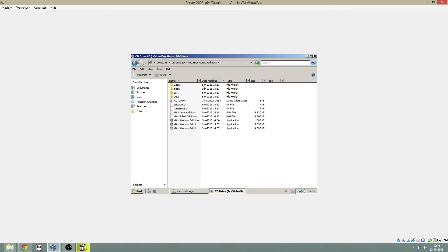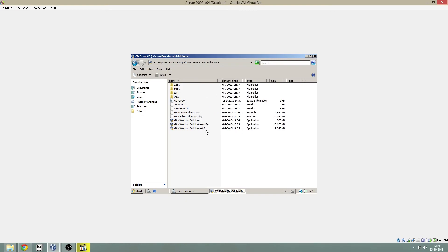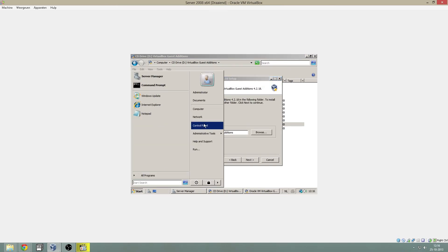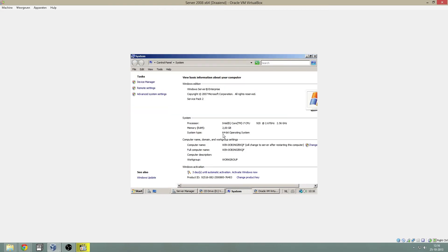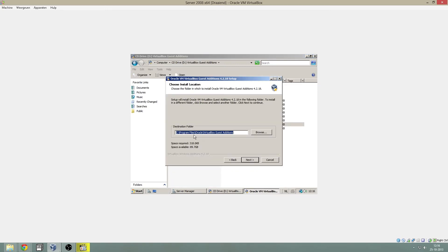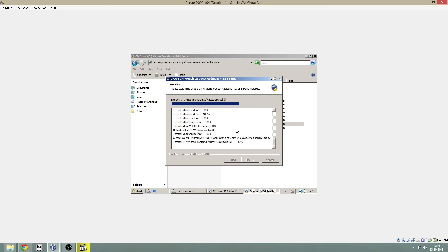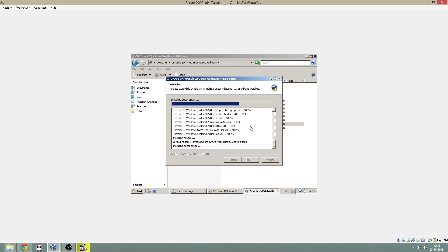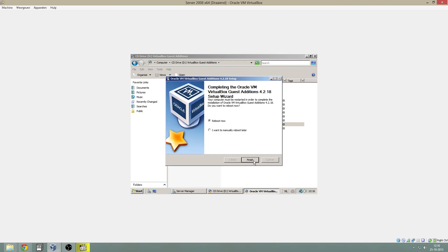I will install the virtual Guest Additions — the AMD 64 version, because it is a 64-bit system, as you can see right here. And from the beginning of the video you can also see that we put on a 64-bit name. Just click next and let it install. Accept the driver — it is all trusted.